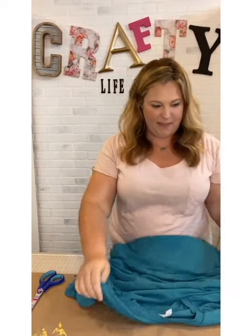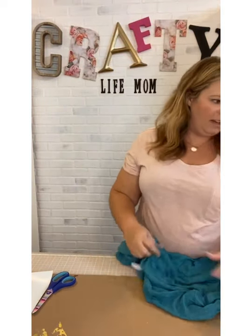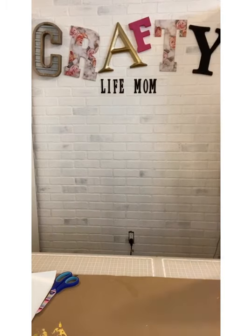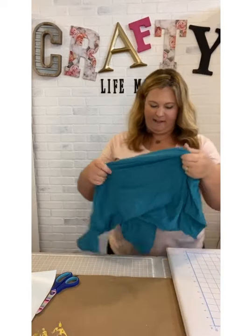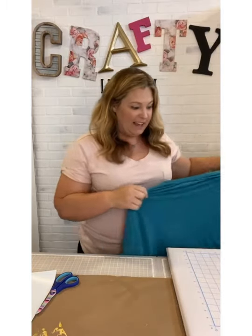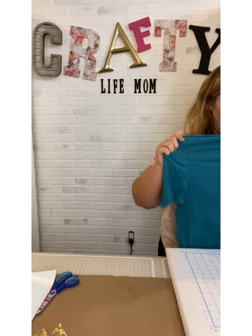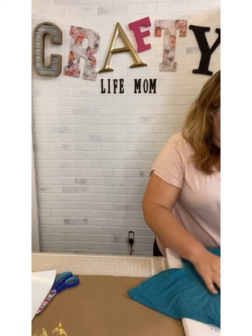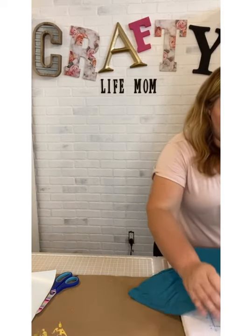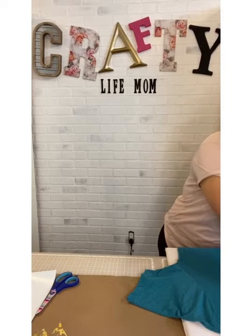While it's cutting, let me find a t-shirt. I want to press the design on so you can see how it looks. I also have a little handheld iron. I have a pressing board right here. I have a Bella Canvas t-shirt — these are my favorite t-shirts, I'm a t-shirt and leggings girl all day every day.